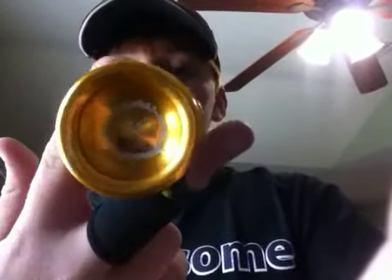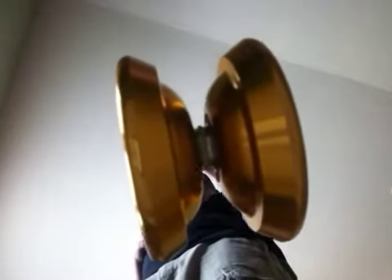Hey, what's up YouTube. Today I'm doing a spin time test of the Magic T8 yoyo and we're going to get started here. It's very good for its price — you can get it for like $14 off of eBay.